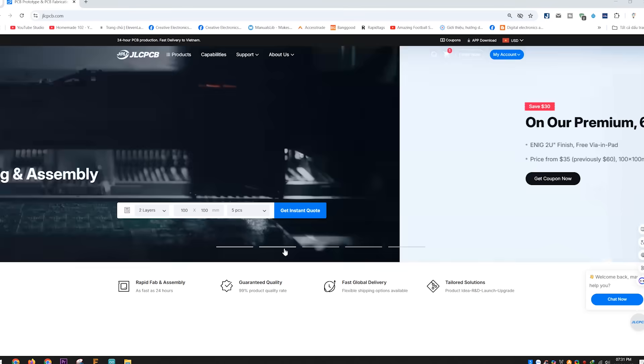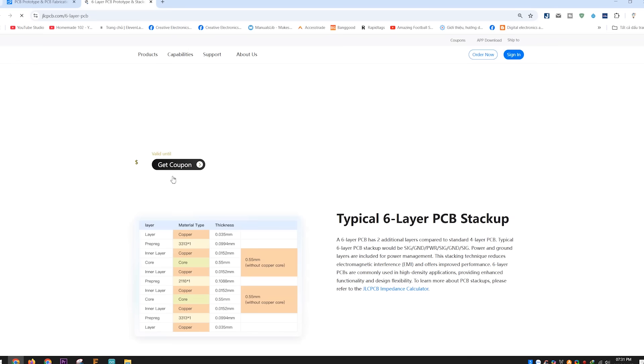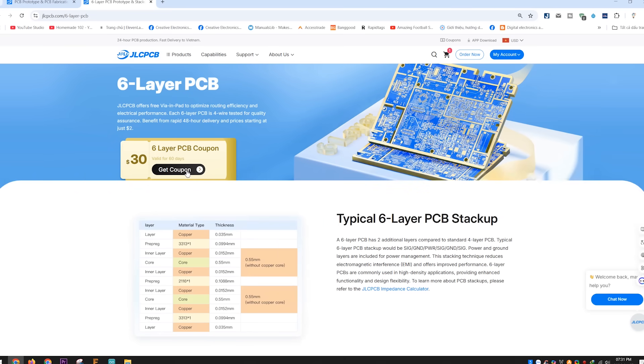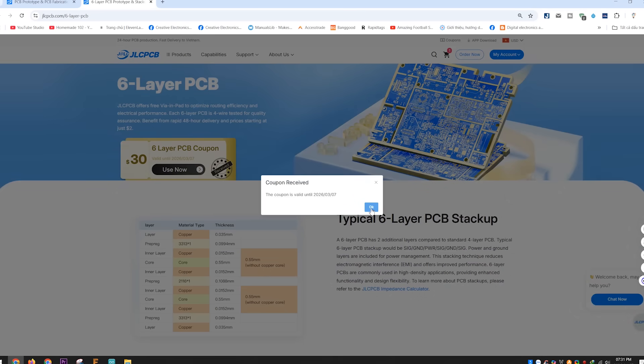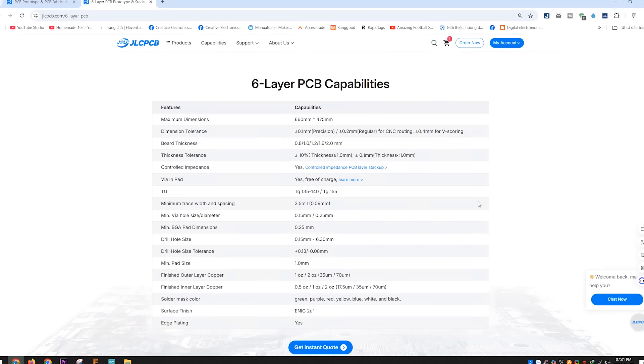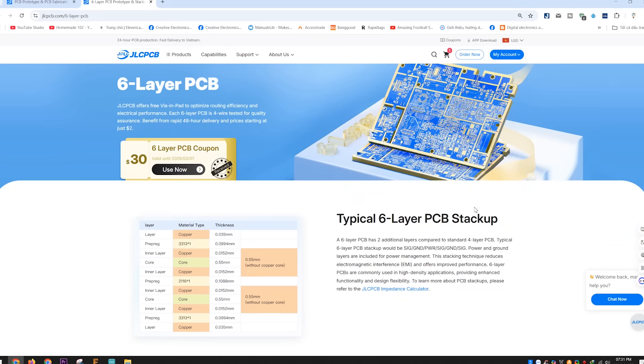Big thanks to JLCPCB for generously sponsoring this project. Honestly, a lot of my projects probably wouldn't have worked out without their support. Right now, JLCPCB is running some great deals on 6-layer PCBs, with plenty of discount codes worth up to hundreds of dollars. Their PCB and PCBA quality is top-notch, thanks to their advanced manufacturing tech. Make sure to sign up using the link below the video to grab these deals today.